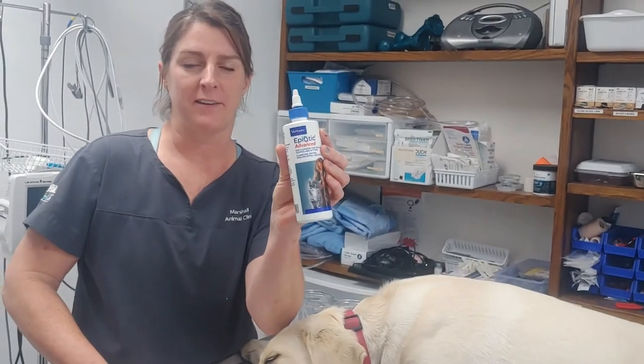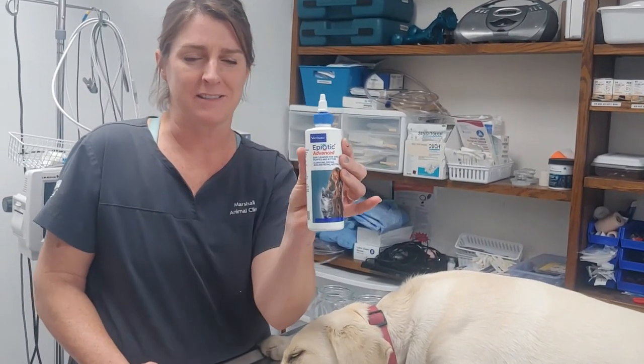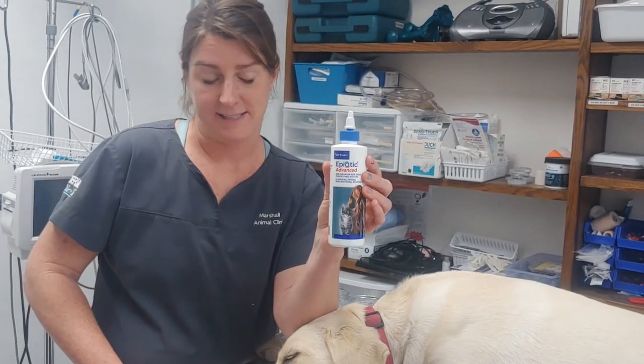I'm using a product called Epiotic Advanced. We have a couple of different ear cleaners, but they're all very similar and the way to clean is the same.